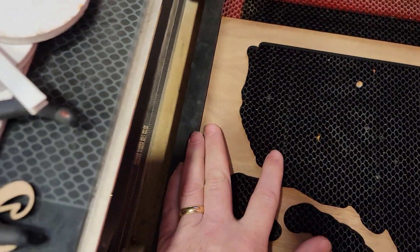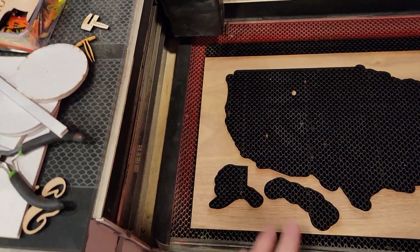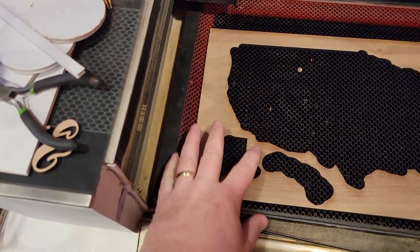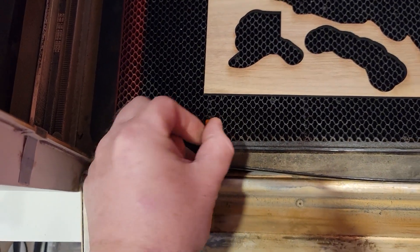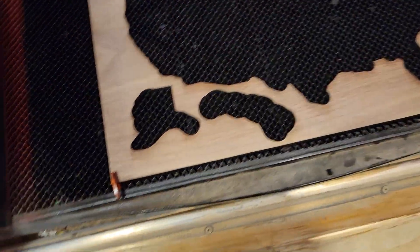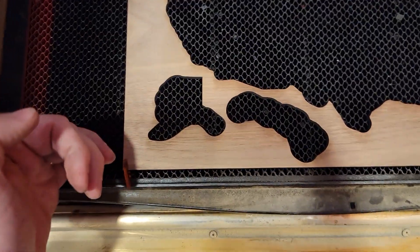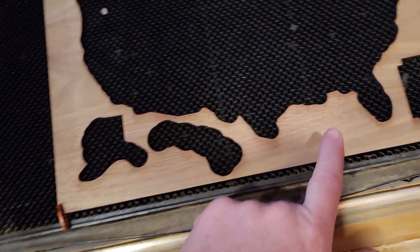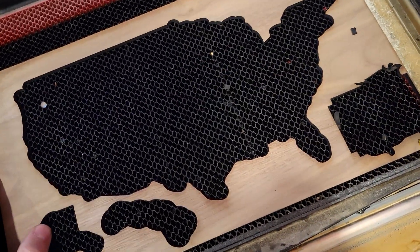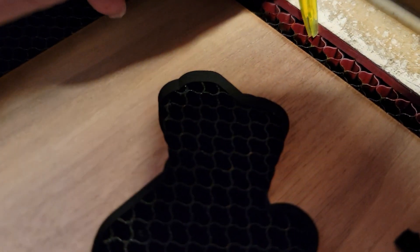Depending on the size of your material, you can pin it off. I use these hold-down pins. If I put one in the very bottom set of holes, that puts me just below my cut area, so I can still go up just a tiny bit. And if you needed to, you could also put one pin over here.